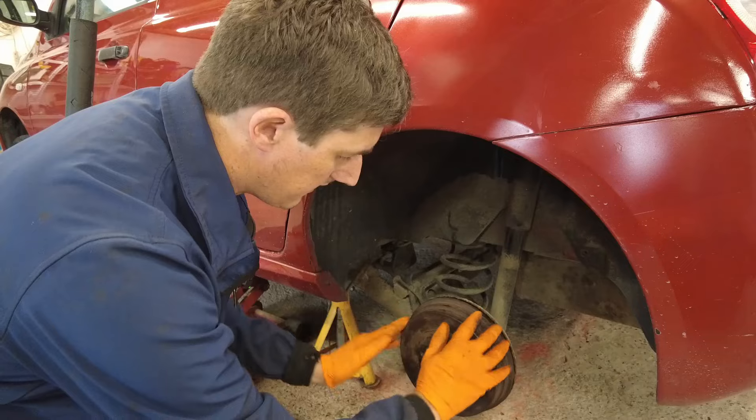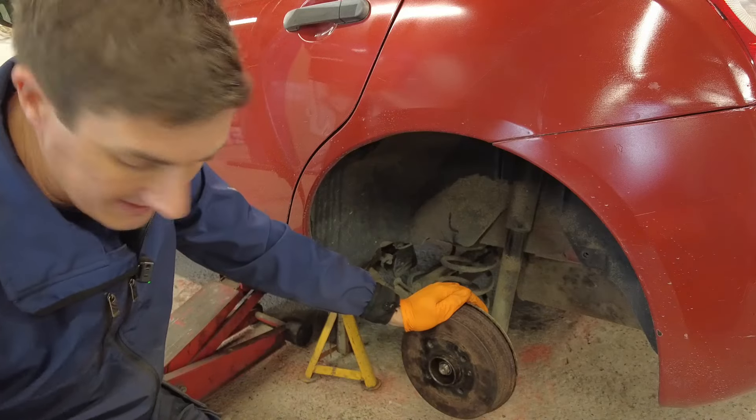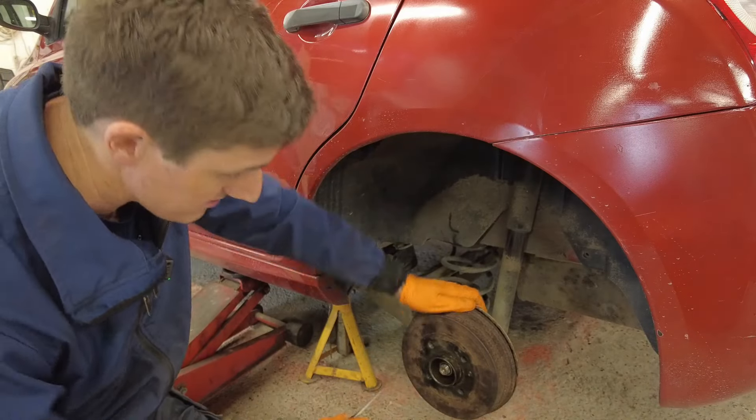You will see here that the brake shoes are just about catching the drum, which means that this brake is actually correctly adjusted. But if there was any sort of a lip inside that drum, you're going to have a mare trying to take the drum off. So what you need to do is just back off the adjuster ever so slightly.